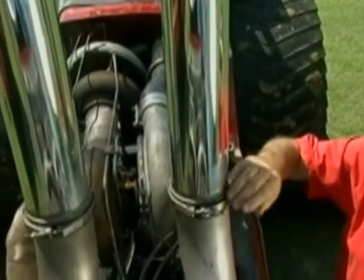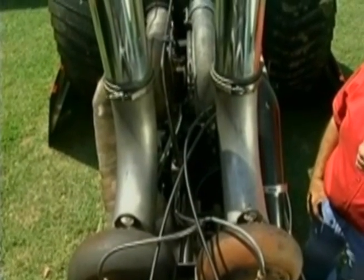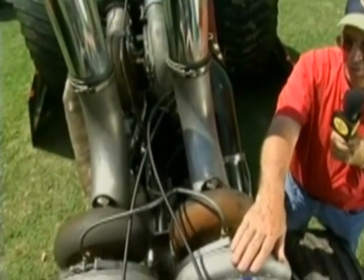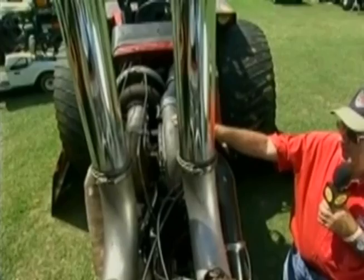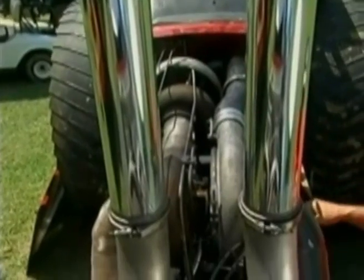The exhaust air then comes out of there and goes to the top two and turns those turbochargers at about 30 pounds. Then the air on the intake side comes in on the top with the two turbos, feeds into the intake to the center, and that air then goes to the bottom turbocharger and from there into the intake of the engine.